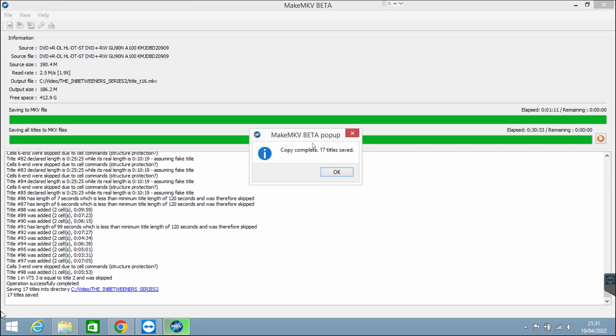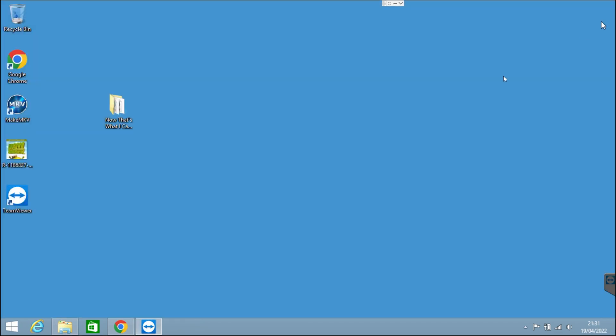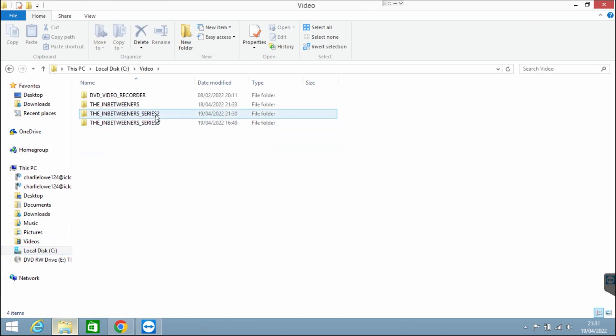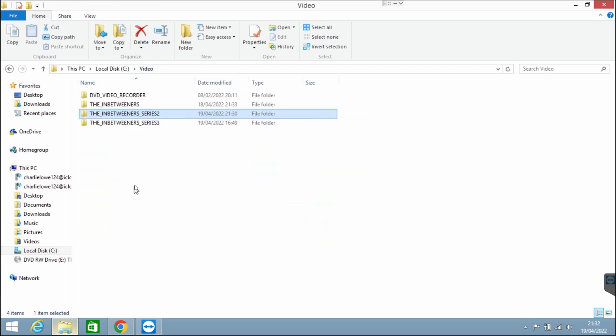So it's done now — 17 titles saved. To find them, go to Local Disc, Video, and they will be there. As you can see they're MKVs, which you might not be able to play unless you have VLC — you can play them in VLC quite easily. They don't have their proper names though, so I'm going to get these files onto my main PC and show you from there.